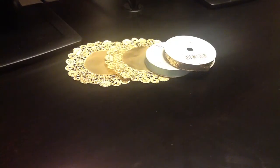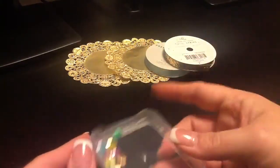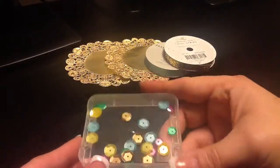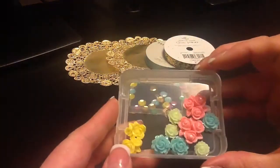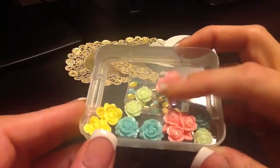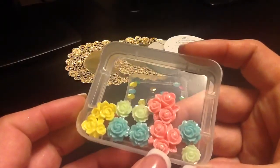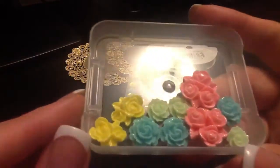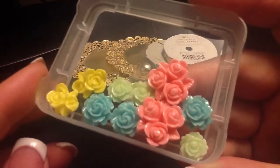Next we got an assortment of sequins — really gorgeous colors. I love sequins. Then we got an assortment of cabochons. These yellow ones I've not seen before; these triple ones I just saw for the first time when I did my first video of the Studio Calico kits. These little yellow ones have one rose and then a little rose bud. Sorry for the light glare. They're pretty, I love them.